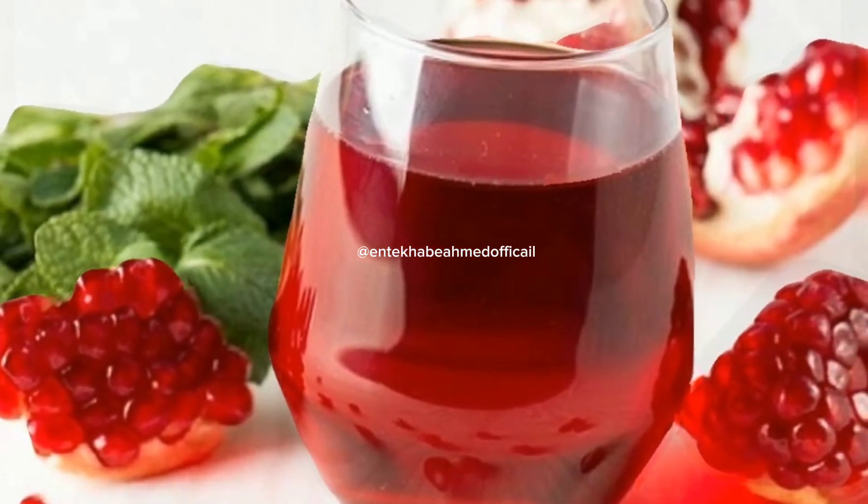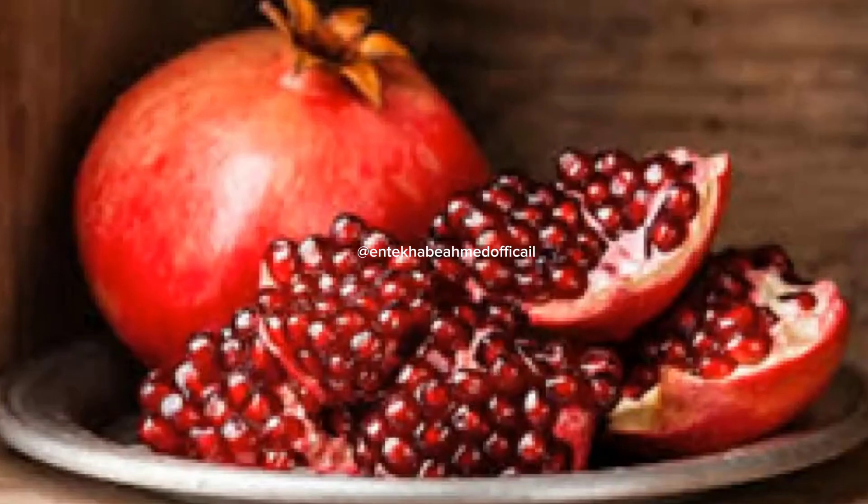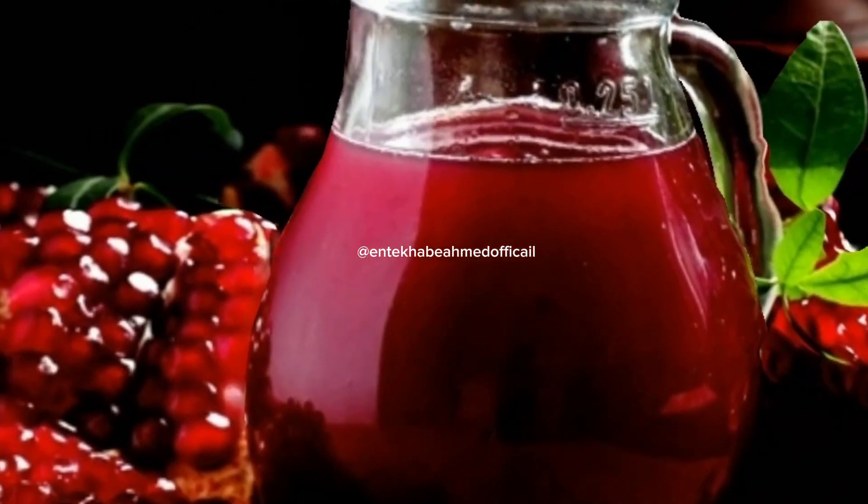Very easily, peel the seeds and put them into a bowl of water so that the extra peels of the fruit float upwards. Remove those floating peels, then put the pomegranate seeds in a mixer grinder, juice them up, and strain the juice into a glass.